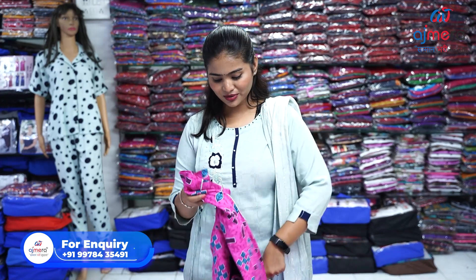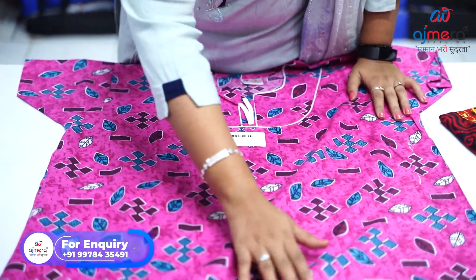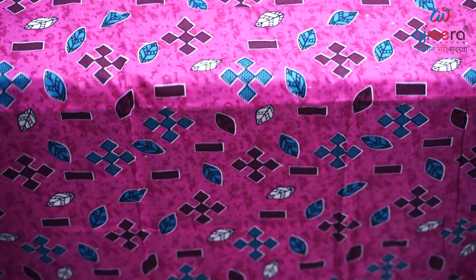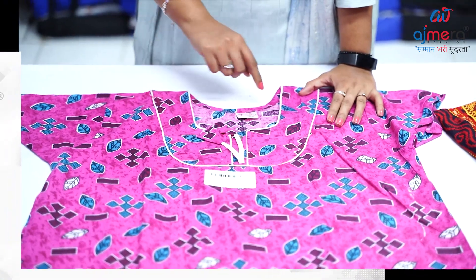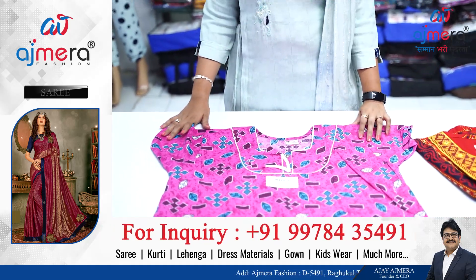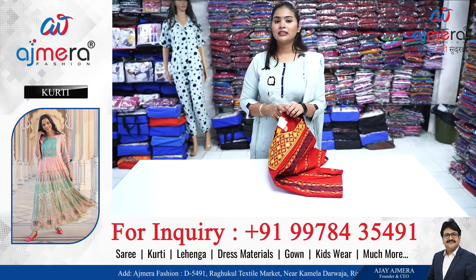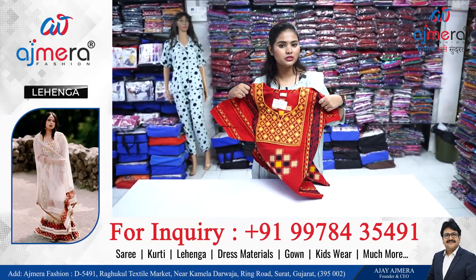Let's see another pattern — this 90 has a very different kind of printing and we are providing a double neck concept here. You can see this is the first neck and this is the second neck. We are providing the double neck concept with great quality fabric.